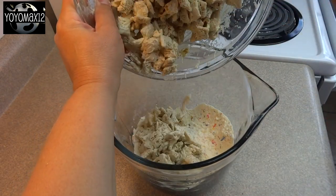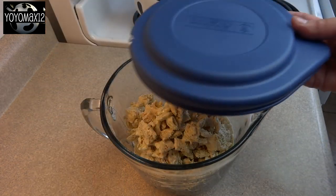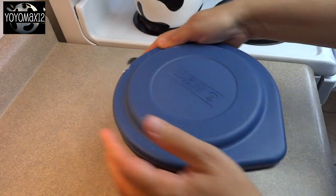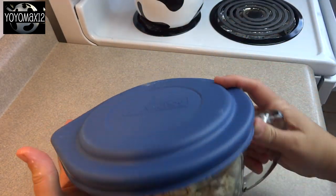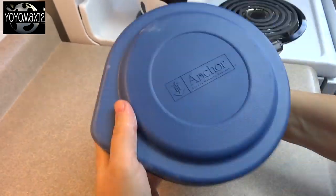Now take those coated cereal pieces and pour them into that container that has a lid or into that food storage bag. Put the lid on, seal it up and then just start to shake it. Shake until all those cereal pieces are nicely coated with the powdered mixture.